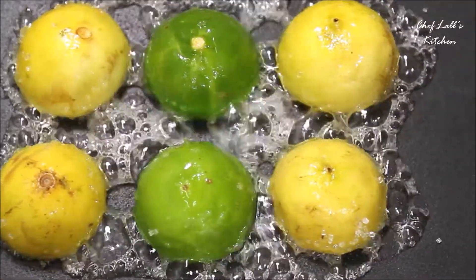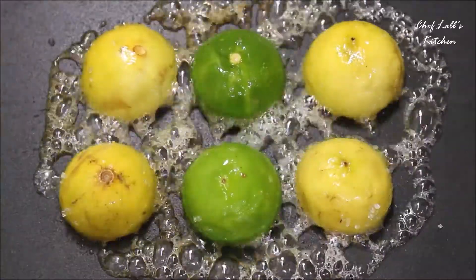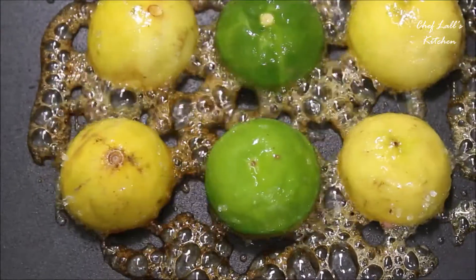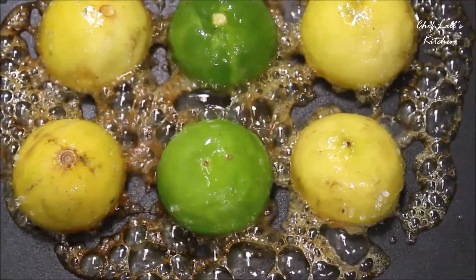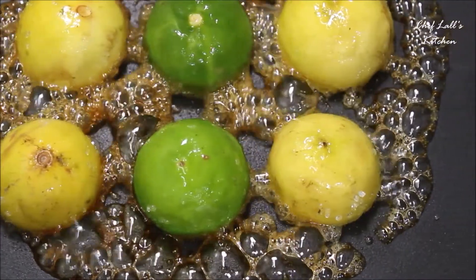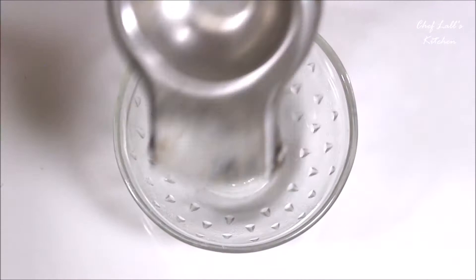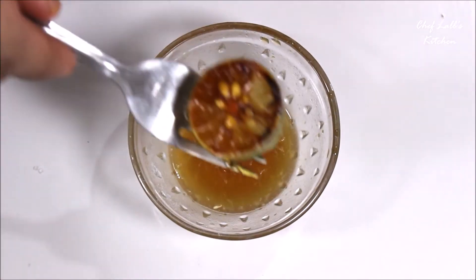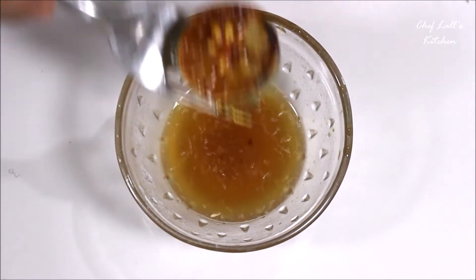You may be wondering: the longer we cook the lemon, the more bitter it will taste — and yes, that's correct, but not completely. What happens here is that the sugar reduces the bitterness by taking the heat and getting caramelized. Also remember, we are making this on a medium to low flame, so we are not completely cooking the lemon or extracting all the juice. Yes, it will be a little bitter, but not that much when combined with cold water, honey, and the other ingredients.